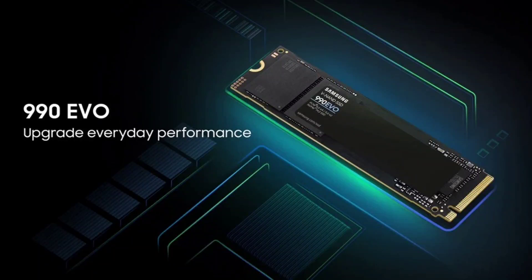Samsung has launched the 990 EVO SSD with improved performance and power efficiency. This advanced solid-state drive marks a significant improvement over its predecessor, the 970 EVO+, boasting an impressive 43% performance increase. Aimed at enhancing user experience across various computing activities such as gaming, professional work, and video and photo editing, the 990 EVO SSD is a versatile and efficient choice for consumers.